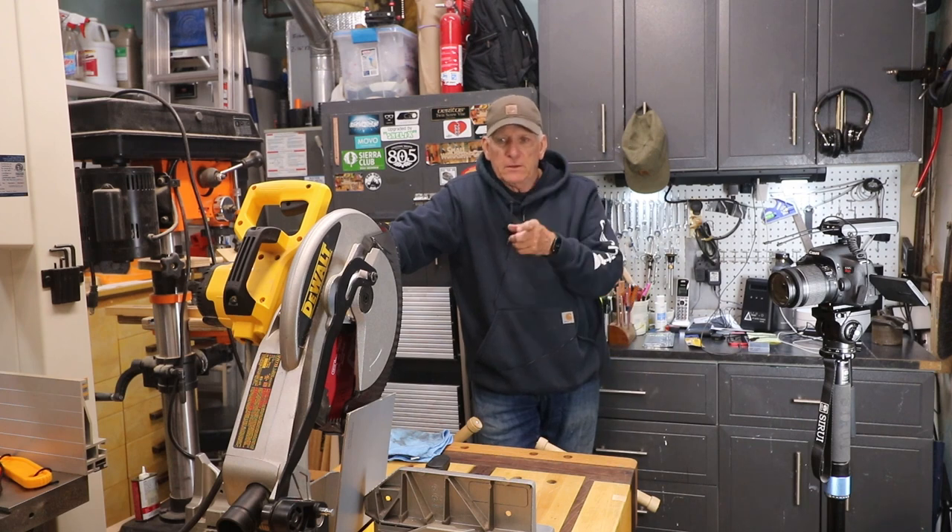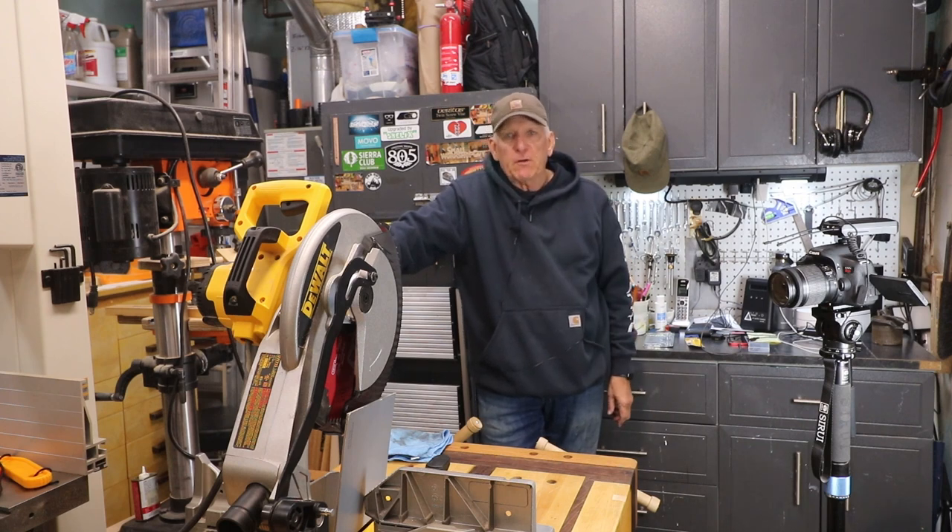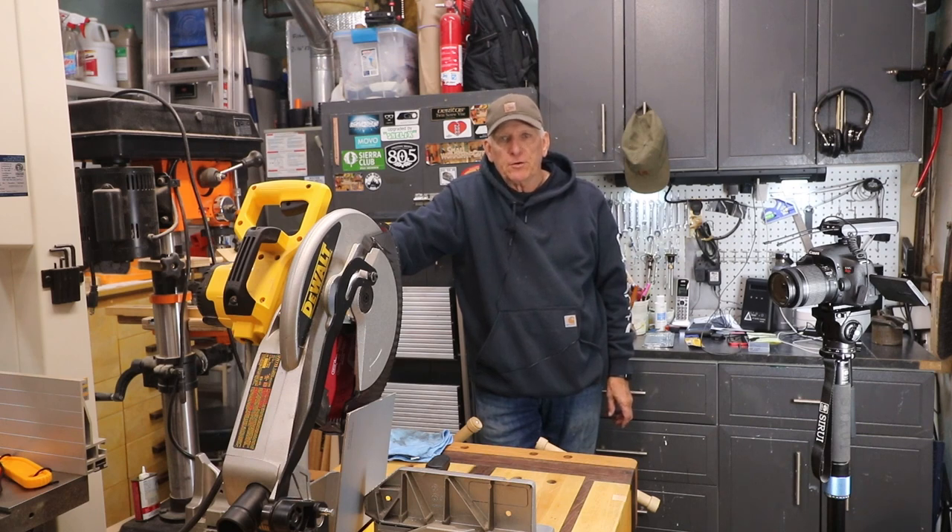What the heck is the method for changing the blade on a DW715 miter saw? Hola woodworkers, Paul Carlson here, Small Workshop Guy.